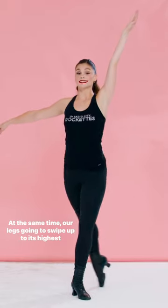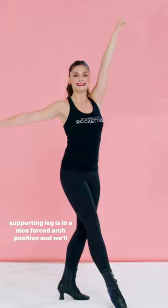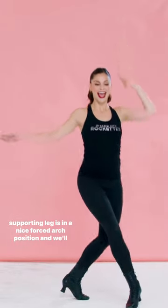At the same time, our leg is going to swipe up to its highest peak from right corner to left corner, making sure your supporting leg is in a nice forced arch position, and we'll step down.